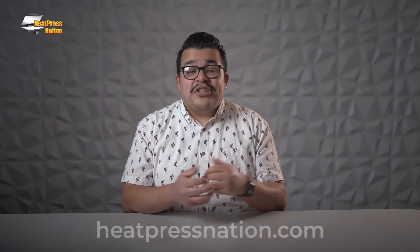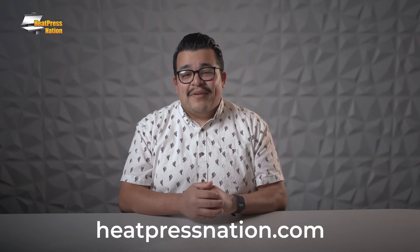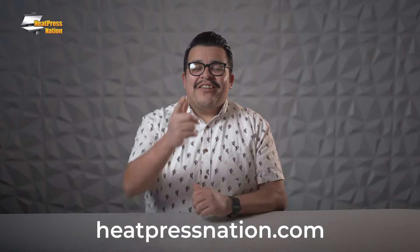If you want information on specific styles and brands of heat presses, we're putting a link to our heat press buyer's guide in the description. You can also check us out at heatpressnation.com. I'm Jordan with Heat Press Nation, and I'll see you next time.